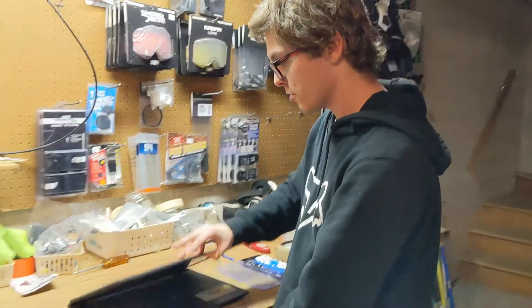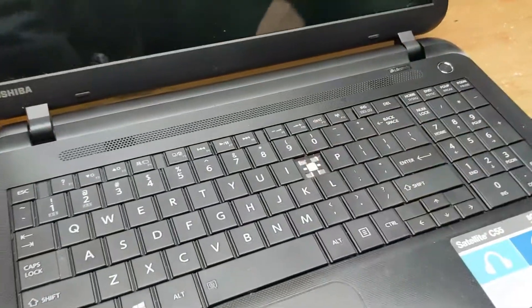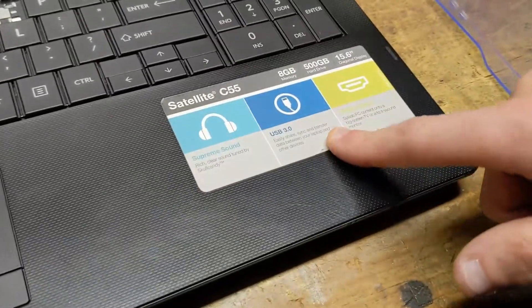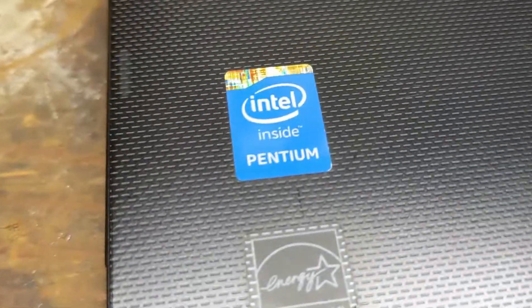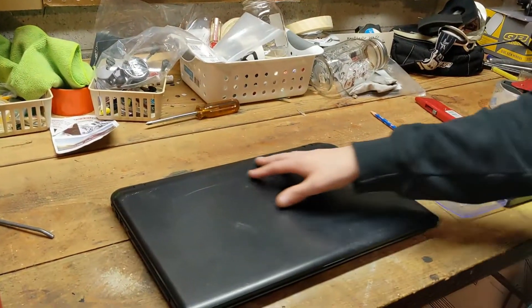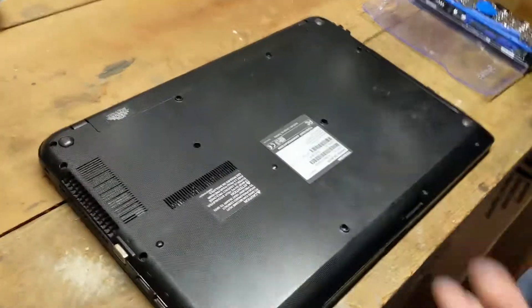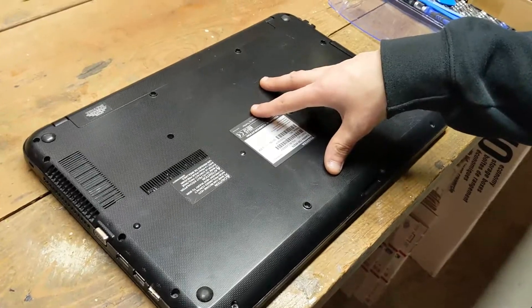Let me show you something. We're missing a key. I didn't buy a key because I didn't really care. I don't even know what this laptop is — maybe a C55. I'm not familiar with Toshiba. I cleaned it though, so it looks pretty nice except it's in rough shape. Whatever. We're going to crack this puppy open.